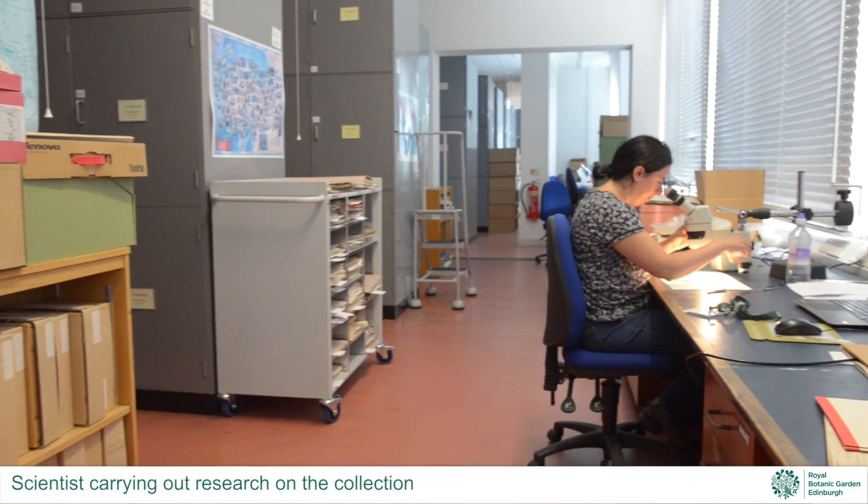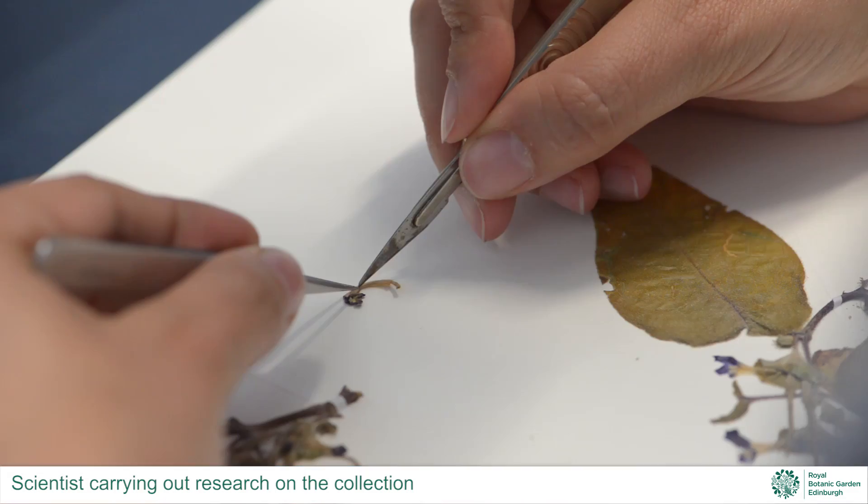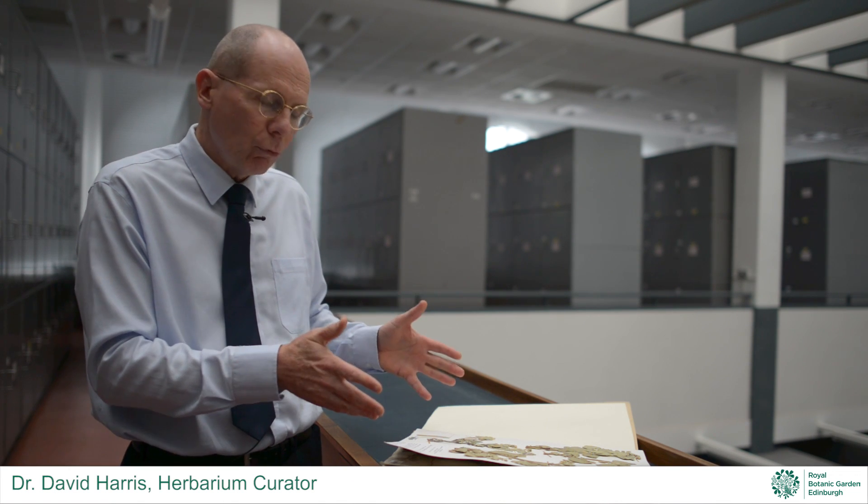The beauty of having this specimen here in Edinburgh is that for scientists, almost all the information that they could get from standing in front of that plant and observing it is available here in this room.